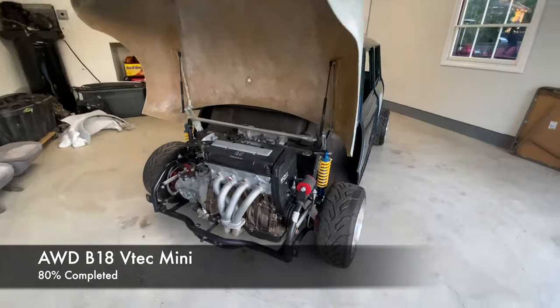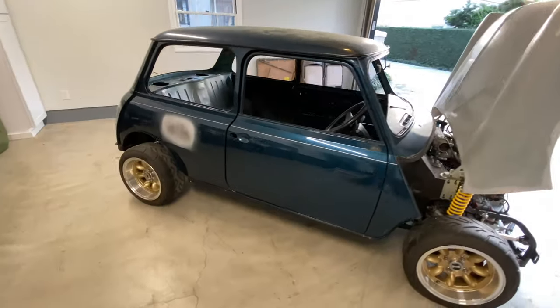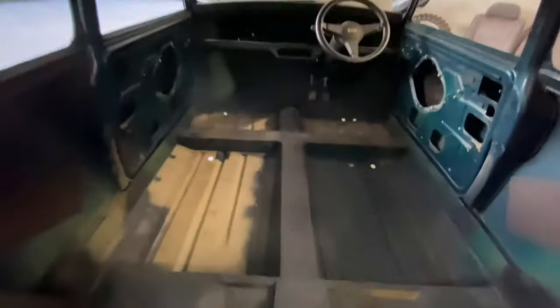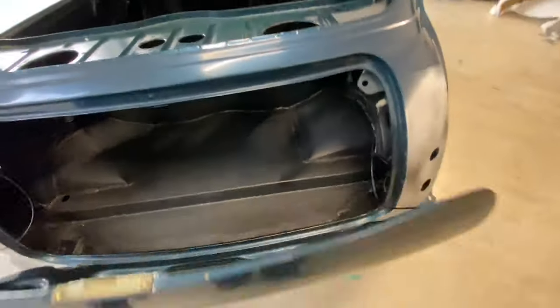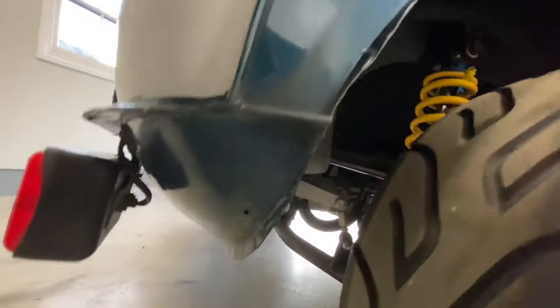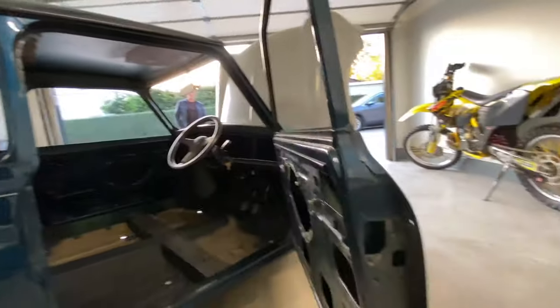Here we have a nearly complete all-wheel drive B18 minitech setup with Mark 3 and Mark 1 styling. All the fabrication has been done internally, and the trunk is all set up for the fuel cell. The suspension has already been installed and properly welded — a lot of work has been done on this car. Everything seems to fit and the suspension is hooked up, along with some of the bodywork.